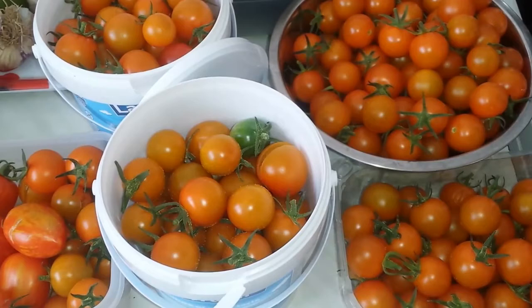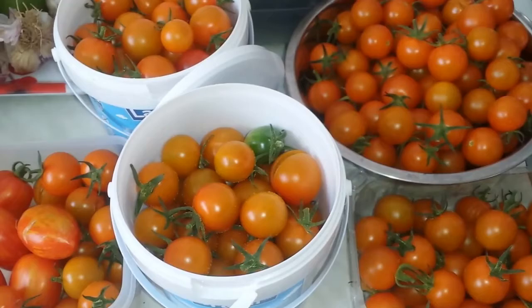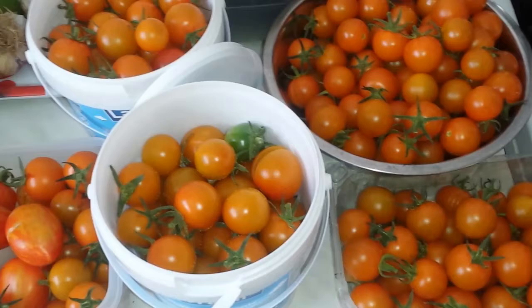I paid about five to seven pounds for Sungold F1 seeds and three pounds for a plant as a seedling. The rest was seed. It's well paid for already - and the polytunnel still has more to go. Really good value for money.